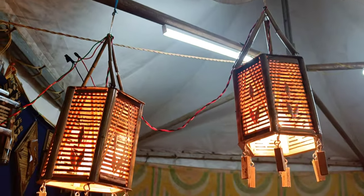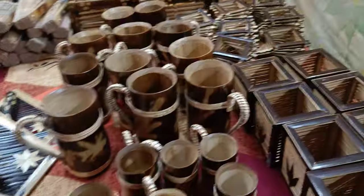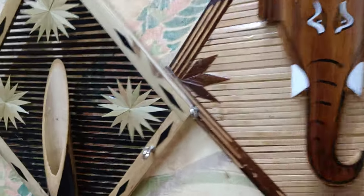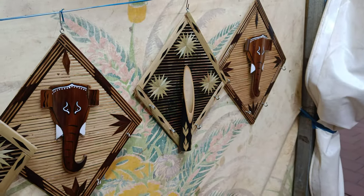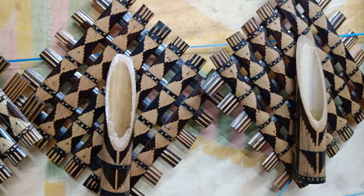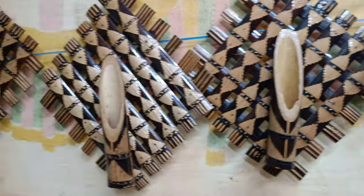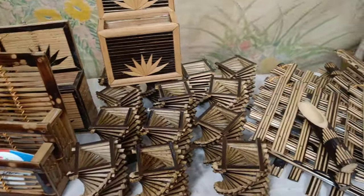It is completely natural — no plastics used, completely biodegradable material. Friends, here you can see a key bunch holder; this is a decorative one used to put a key bunch. And here is the pen stand.